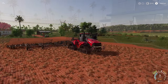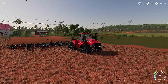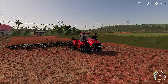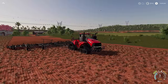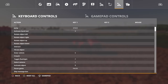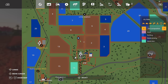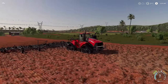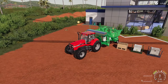First thing you want to do is cultivate — make sure you get the ground prepared and ready to go. If you've had any root crops or corn in here beforehand, also make sure you plow before you do this. Check your settings on your map; anything it tells you needs to be done, do that before you cultivate. Make sure you cultivate after all of that is done.